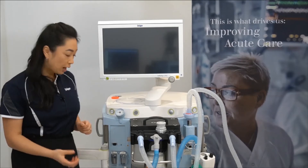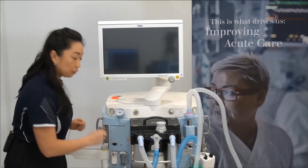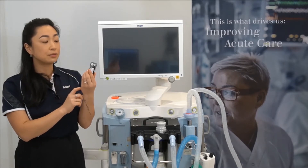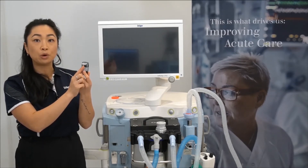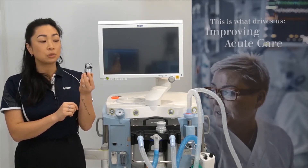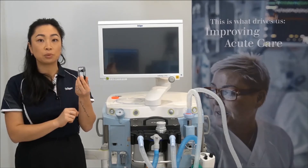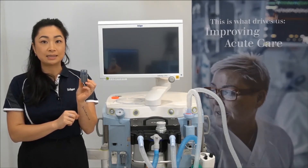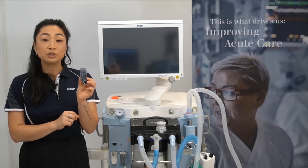To remove the water trap, squeeze the clips and pull it out. If you notice fluid accumulation, a slip syringe can be placed into the black port and removed. If the water trap becomes blocked for any reason, you will notice discoloration of the top ports.